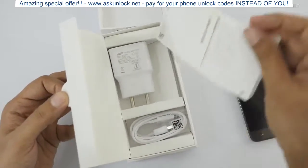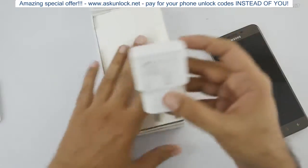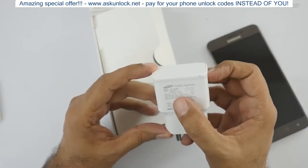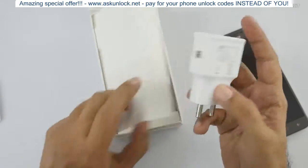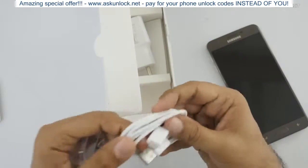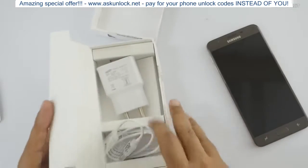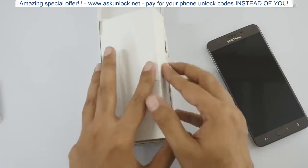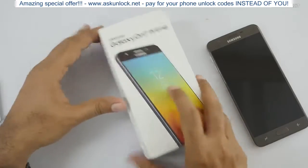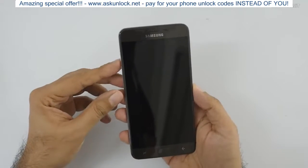We get the SIM ejector tool, some paperwork, and a quick start guide. The power adapter — sadly it's not a fast charger, it's 5 volts at 1.55 amps, so just a normal regular charger. It has a 3300mAh battery and uses a micro USB port — no USB Type-C. Surprisingly, Samsung is not even including a headset in the box anymore.